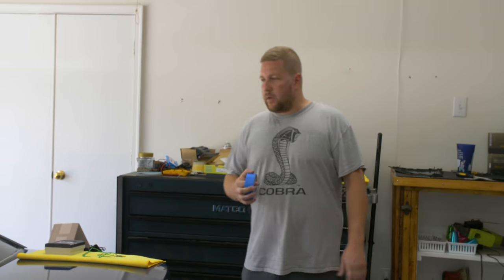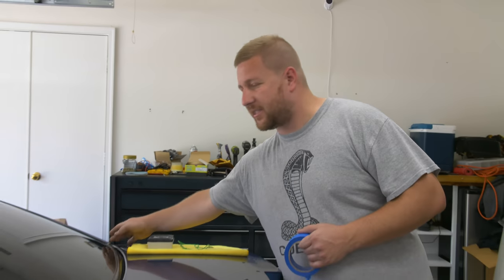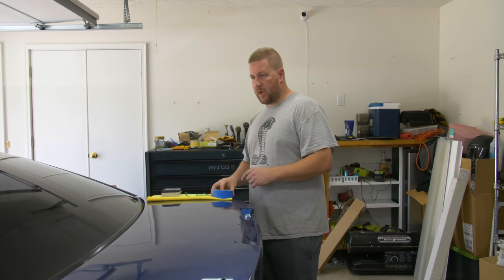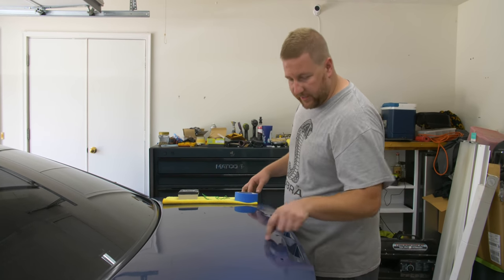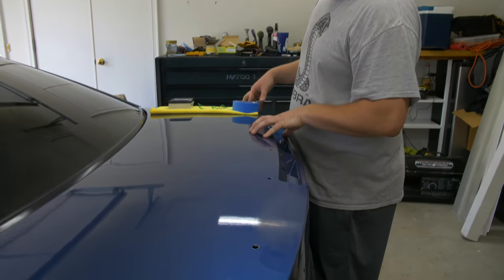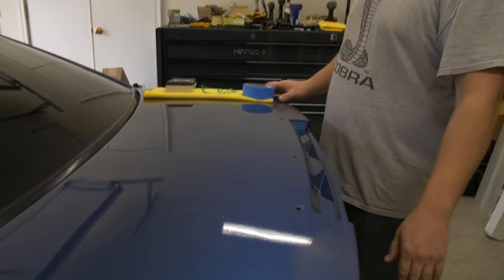Chris, what is the first step? First step is to make sure your surface is clean and ready. I'm gonna tape up a lot of the edges, some of the trim — stuff that the buffer could hit and damage. Once I get that taped out, we'll come back and start assessing the surface, see where we're at, what little tiny dirt nibs need taken out, and then go ahead and start removing all the orange peel. You'll watch this thing look like a sheet of glass when it's done.